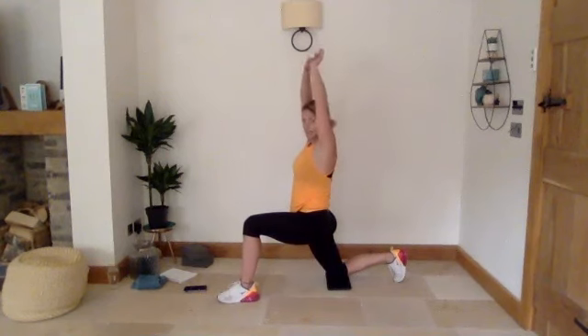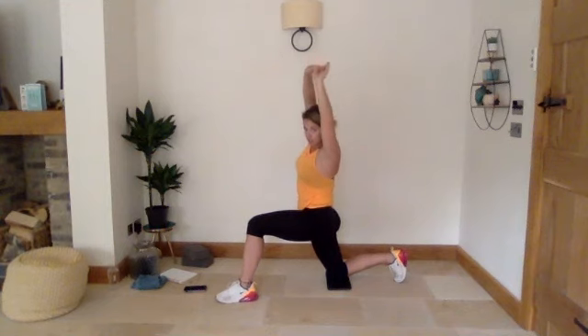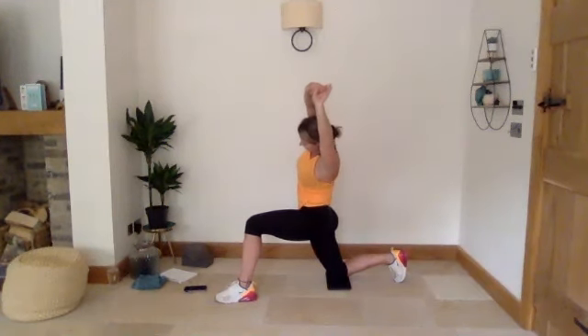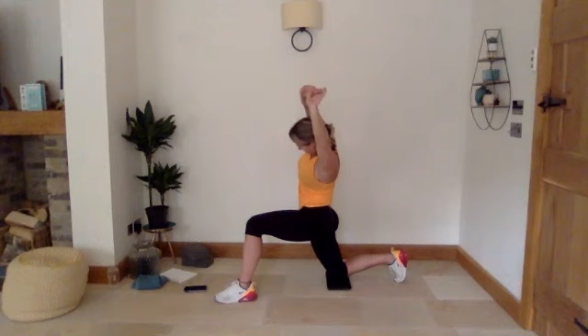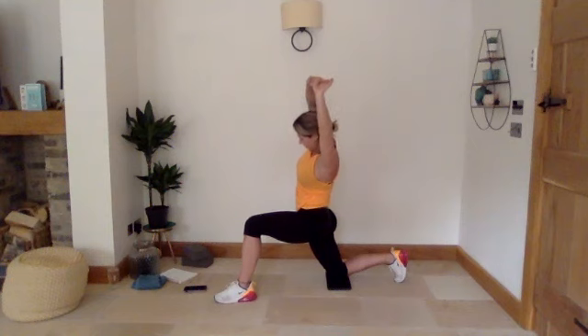We're just going to come up into a slightly deeper hip flexor stretch now — up nice and tall. Take our hands above our head to start off with, really focusing on tucking the pelvis under. 30 seconds here and then we're going to add a bit of a lean — lean over our left leg. Just gently lean over to the left, try not to lean too far forward, coming right over to the side, just starting to open up through your side.